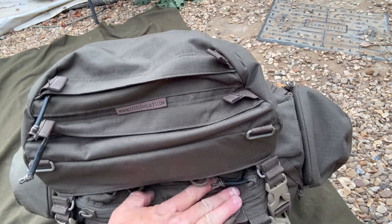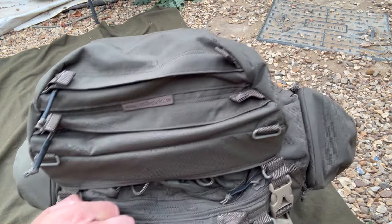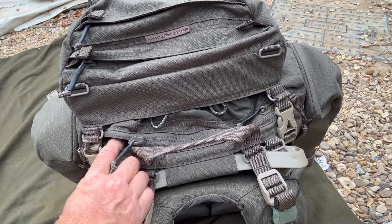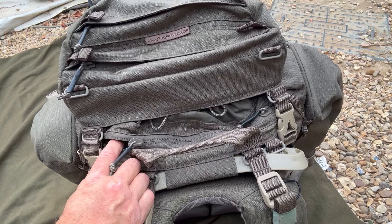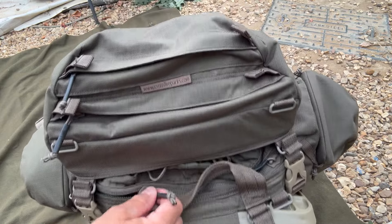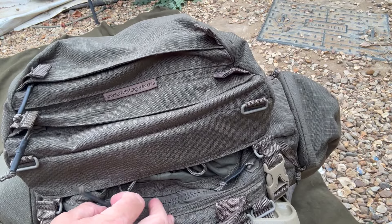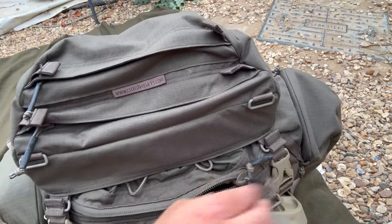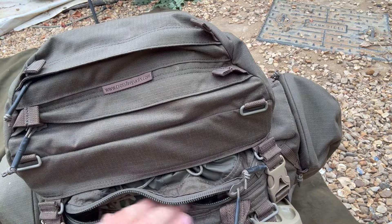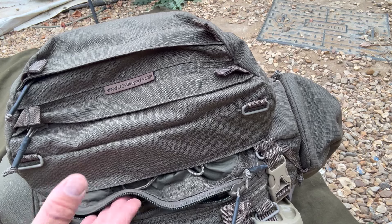This zip compartment here is really good — you've got a zip on each side and you can open it up to run your hydration bladder tube through, or if you had a radio inside you could run antennas and cables through here on both sides. It's a nice big chunky zip. For military use, you could open this up to access a radio mounted inside, change frequencies or whatever you need to do with the radio without having to undo the top flap and go into the main part of the bergen.